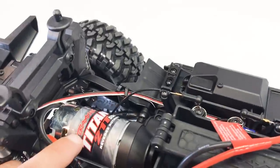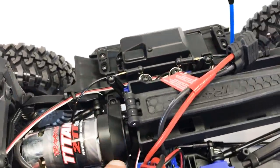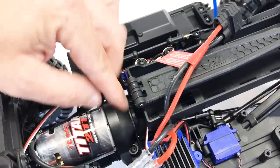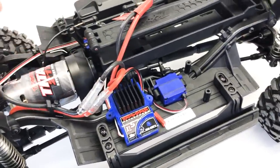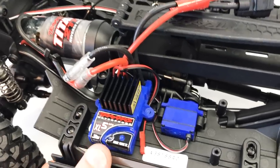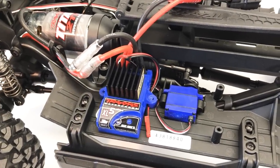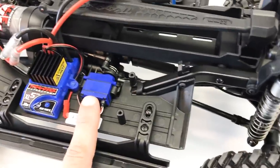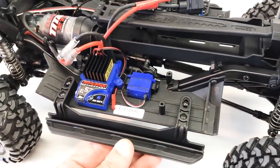Working back from the front, we've got the Traxxas Titan 21-turn 550-size motor, which will give this rig a lot of power. Under the covers there's a dual-padded slipper clutch — the motor keys into a plate with a top cover locking it in place, removable with just three screws. Here's that XL5 speed controller, which has been reprogrammed and now has five trail modes: sport, race, training, trail, and crawl. Right behind it is the shift servo, which changes the transmission from high to low gear ratio.